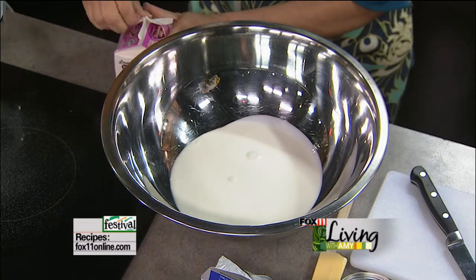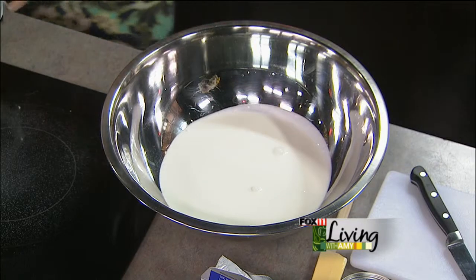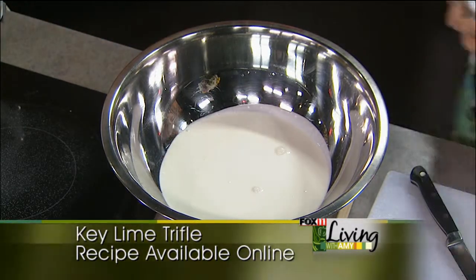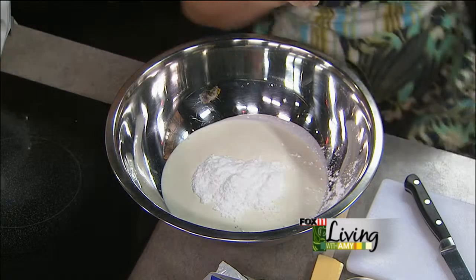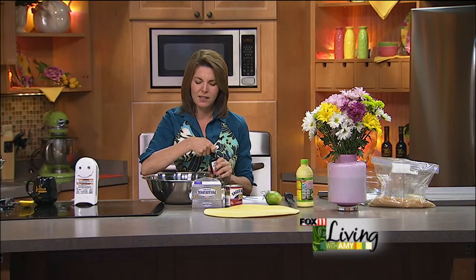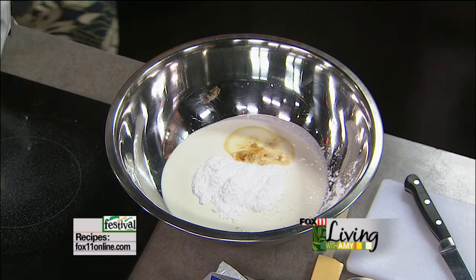We're going to do a pint of heavy cream. You could certainly take a shortcut and just use frozen whipped topping if you'd like to make it a little easier. I like to sweeten the whipping cream with powdered sugar rather than regular sugar. Regular sugar can be a little gritty. That's why I love to use powdered sugar. And a little bit of vanilla — just a splash.